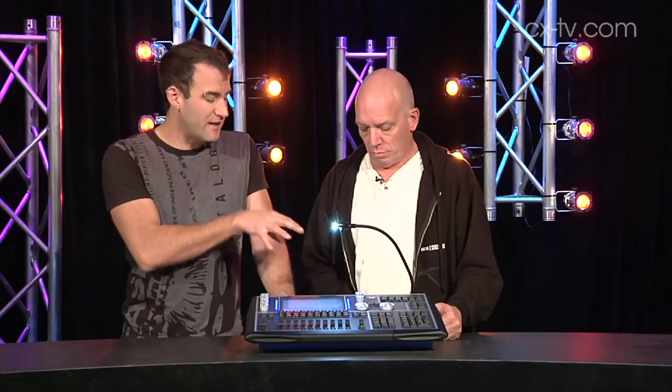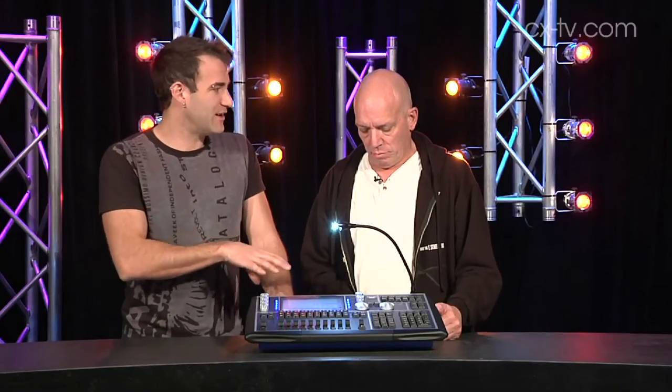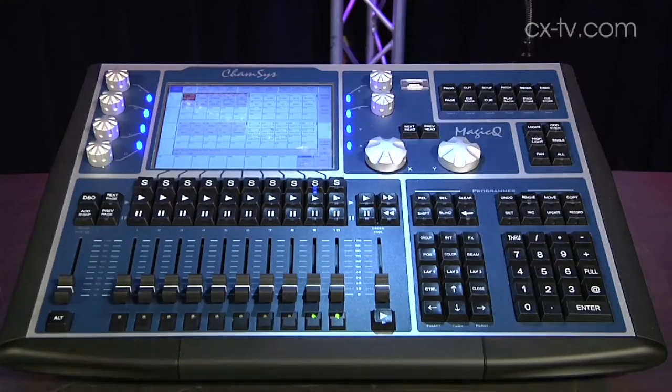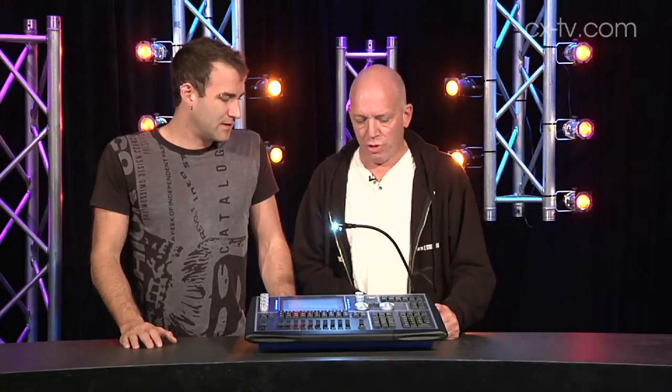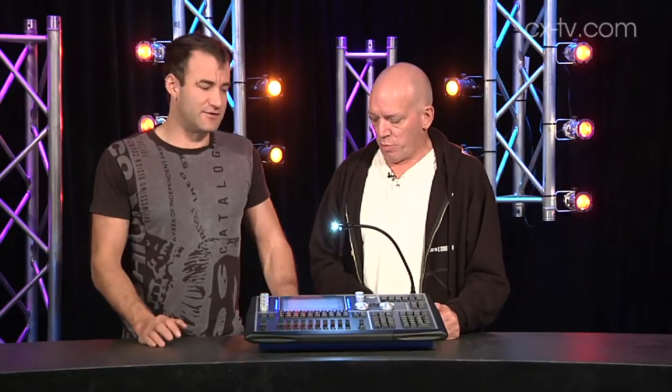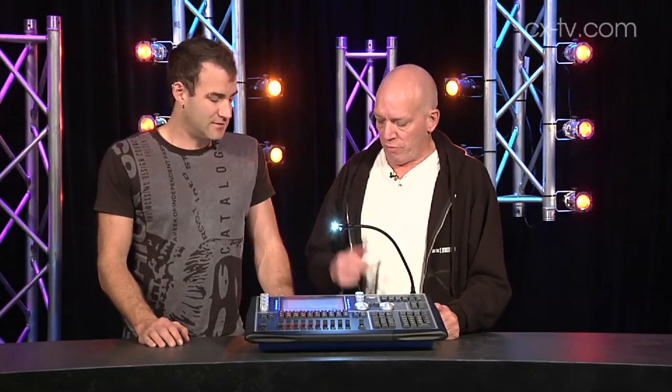They've actually put a four-port Ethernet switch into the back of the console. I really like how much of everything they've put inside this console — you don't need an external monitor, you don't need a laptop, you don't need anything. You just need to plug it in and do lighting, and presumably you've already downloaded their free software so you've become conversant with the system.